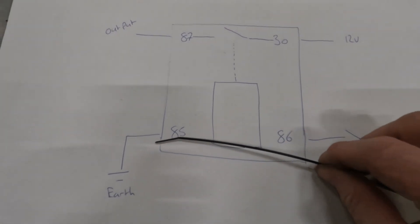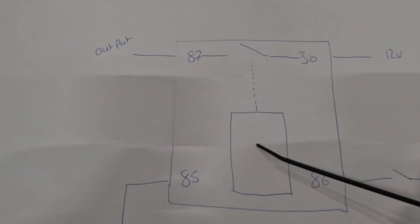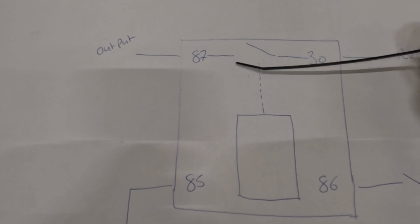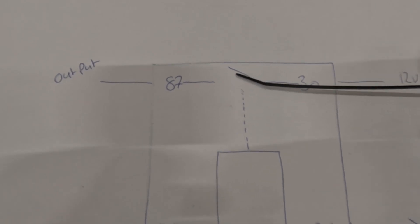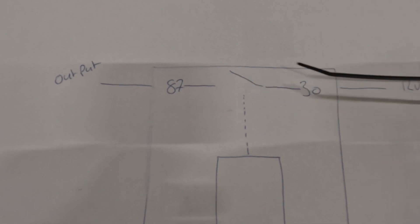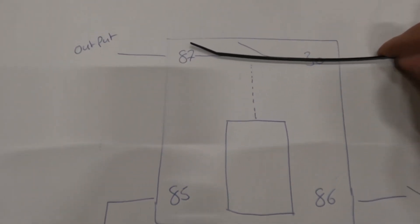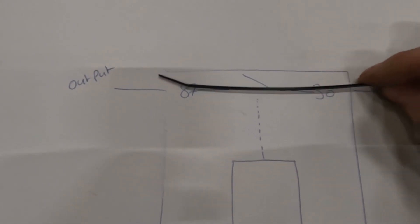You've got a switched 12 volt there and an earth going out. What this does is — because it's a coil winding of wires — it makes it magnetic, and it pulls this little wire so that it makes a closed circuit, allowing the 12 volt straight from the battery to go through. Until we activate the relay, the power will only go that far — permanent feed but not activated until this coil makes it magnetic and joins pin 30 and pin 87 together. That is your output — whatever you feed in comes out at pin 87.